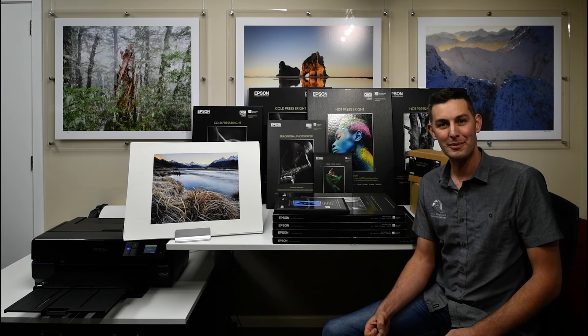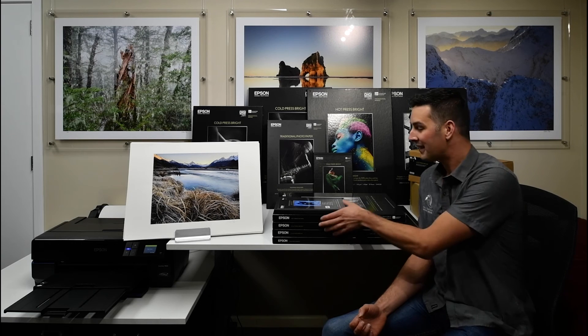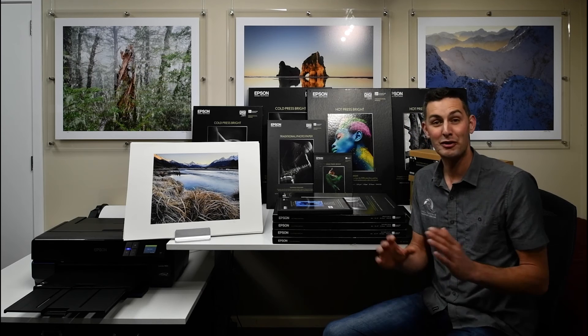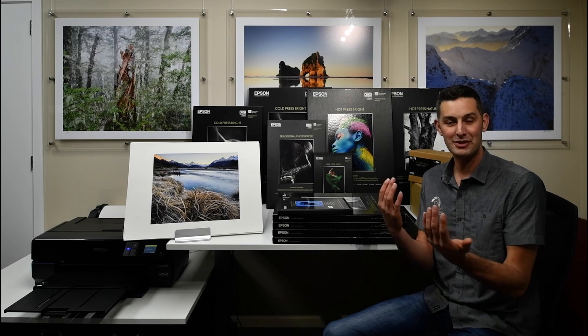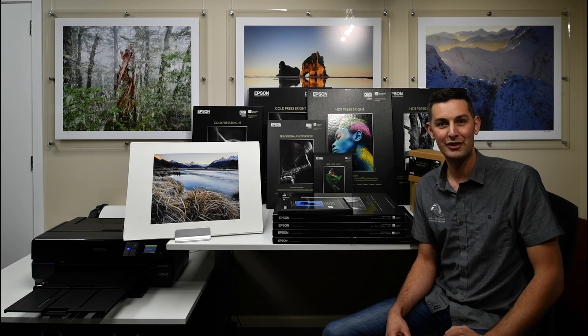If you're wanting to experiment with different paper types, a really good thing to do is get an example pack like this and print one image on a real mixture of different papers. You can then compare the different images side by side and see what paper works best for your photography.